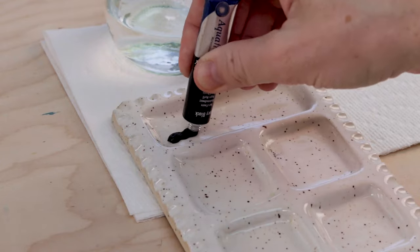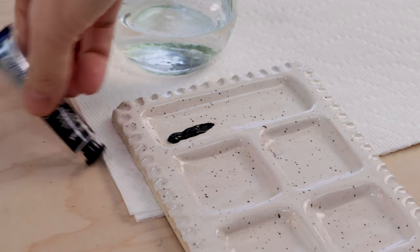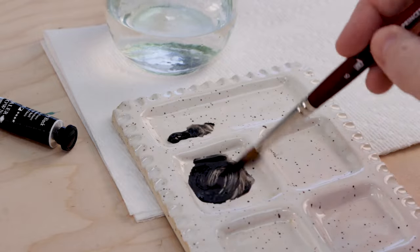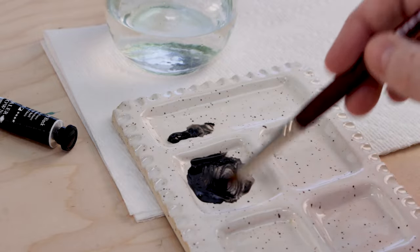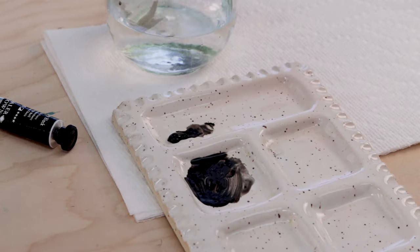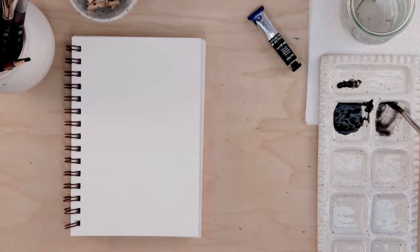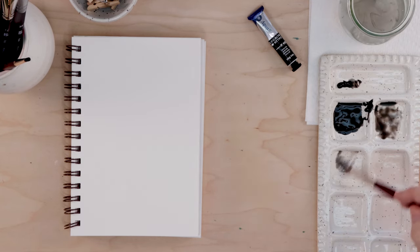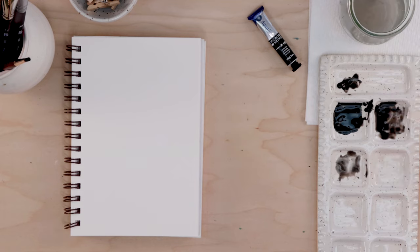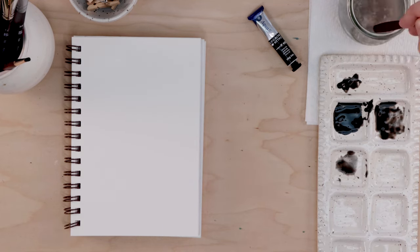We'll begin by mixing up our black paint, just like we did in video lesson one where we created those kitchen doodles. We're working in a single color. I'm taking my large round brush and adding lots of water to my black paint. The more water I add, the lighter and more transparent my paint will be. I've got a few blacks on the palette — that's really all I need to get ready to create a few portrait doodles.